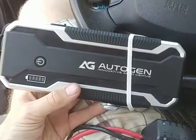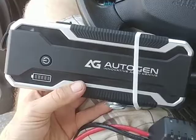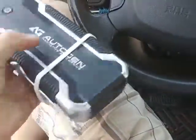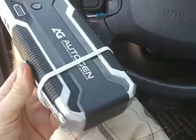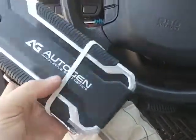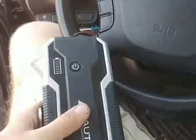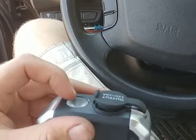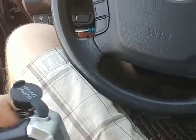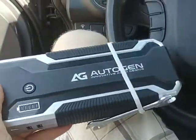Hi everyone. I do not recommend that anyone buy this stupid jumper — totally useless crap. First lie: online you see it's listed as around three pounds, but it's not three pounds, it's around one and a half pounds. Second lie: not so powerful charger.